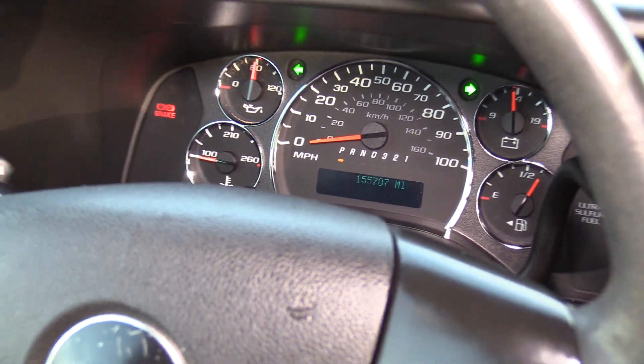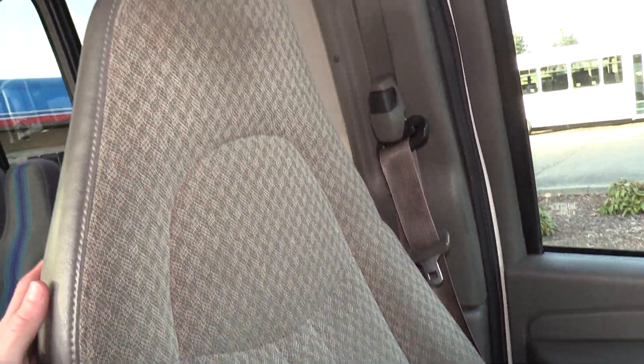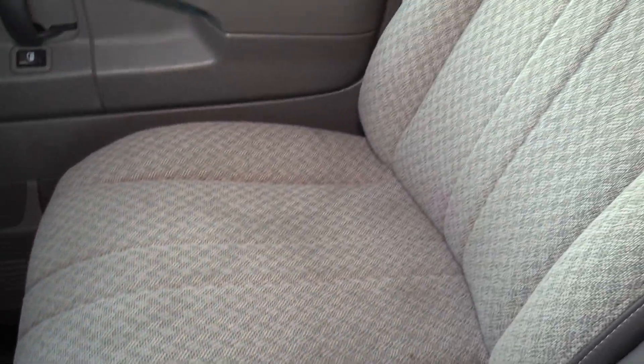155,000 miles on this baby. From the time I'm making this video we have a few of these in stock. Driver seat upholstery looks great — one little rip, but besides that it's looking good all the way through. Nothing big. Same with the co-pilot seat.